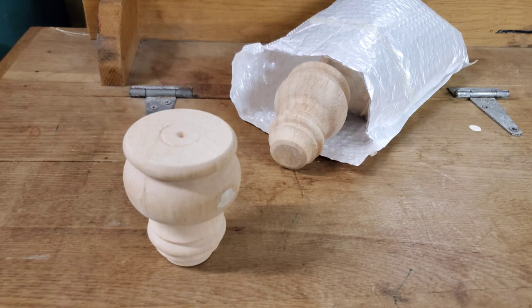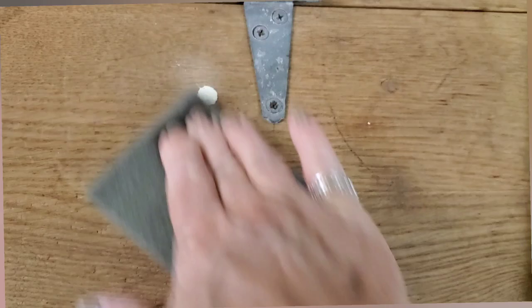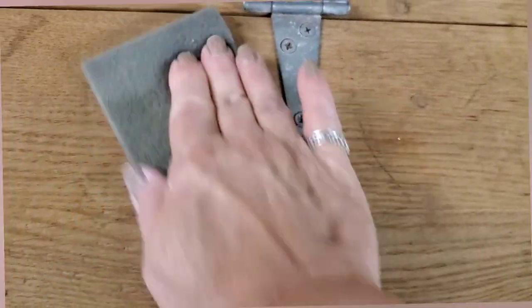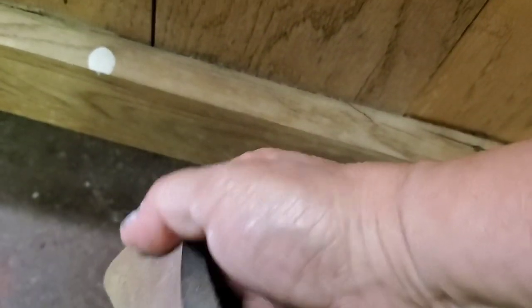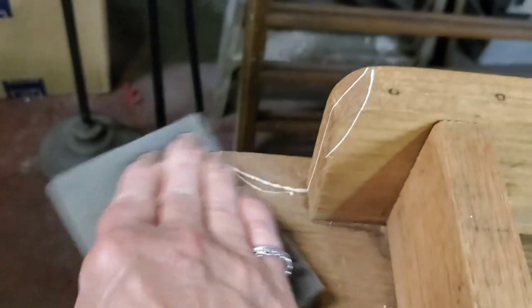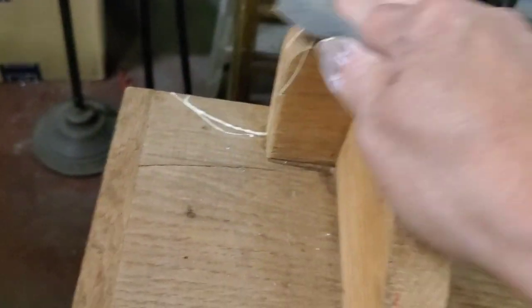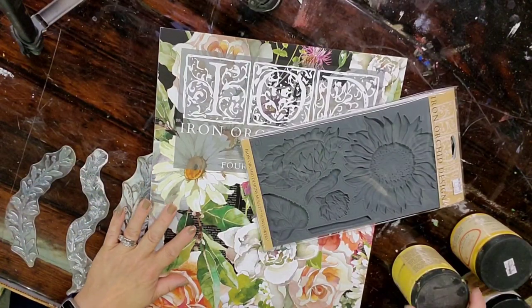My first thought was to put some feet on it to make it a little more delicate, and just touching up after a cleaning some little areas that had paint on them that needed sanding. But while thinking and having some conversations with Gwen, she loves florals and she loves vines. So those are a couple things that we know will be part of the design.